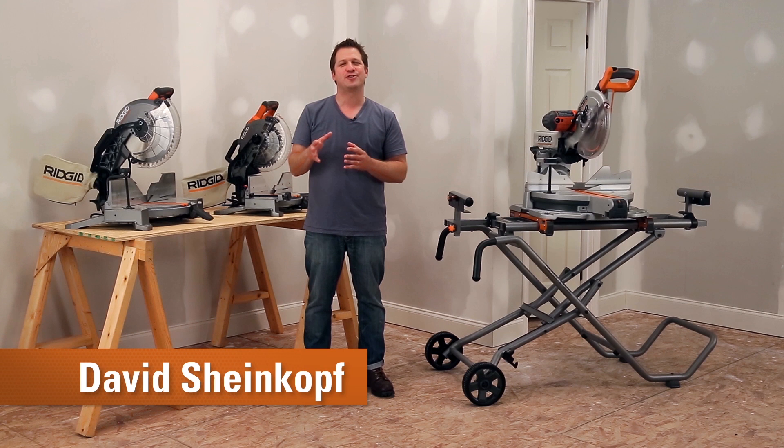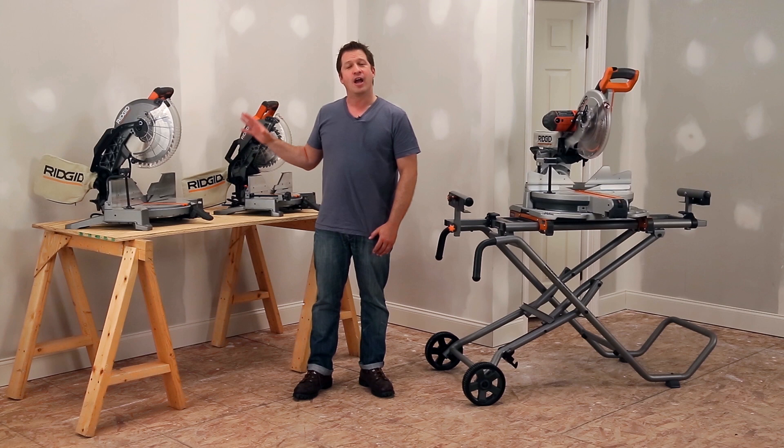Hi, I'm David Scheinkoff, TV host and licensed general contractor. I want to talk to you about this line of Rigid miter saws.